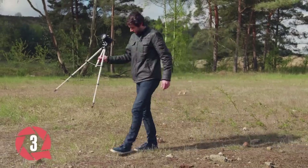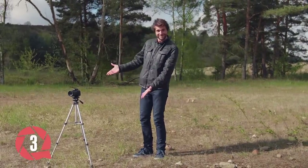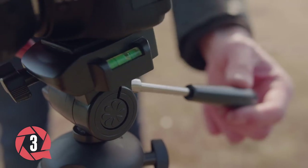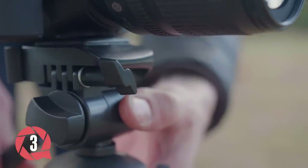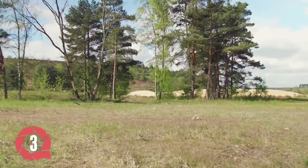Trick number 3 will help you to get better pan and tilt movements if you don't have a fluid head. And no, we'll not use a rubber band because if you have a cheaper tripod like this one, it's just very hard to get smooth pans or tilts in the first place. So here's what we're gonna do: loosen either the pan or tilt friction all the way. Next, use your thumb on two elements and add a little pressure to create your own friction. This will help to get those smooth shots without a fluid tripod head.